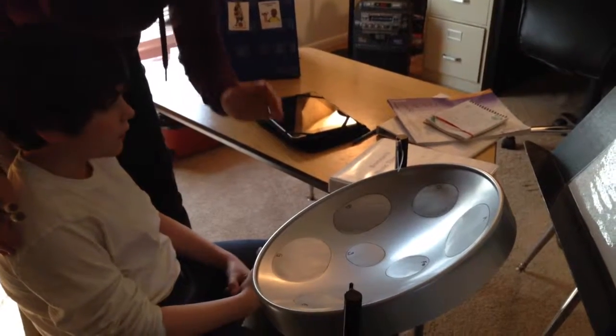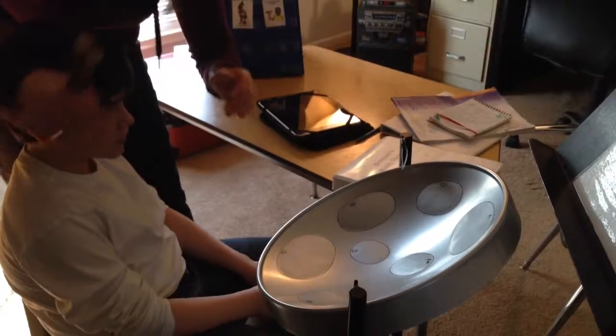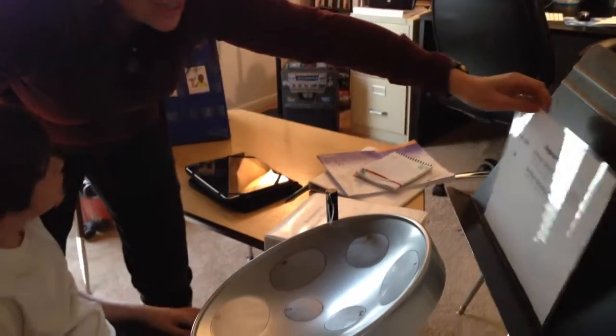This is our first day with our steel drum. Can you say steel drum? Steel drum. And we're playing beginner bassa, which is like right here — I'll hold it up — which is just two notes, G and A.